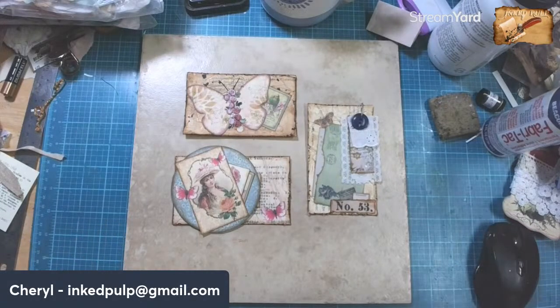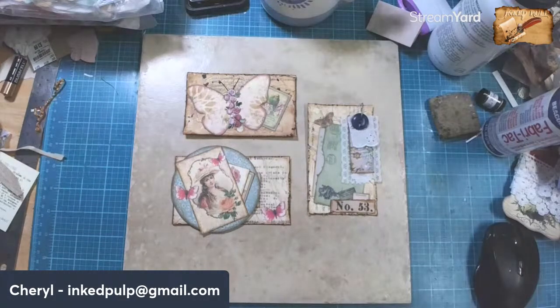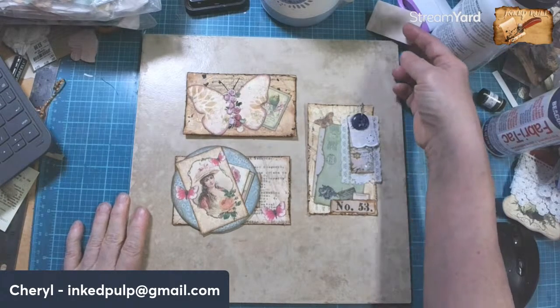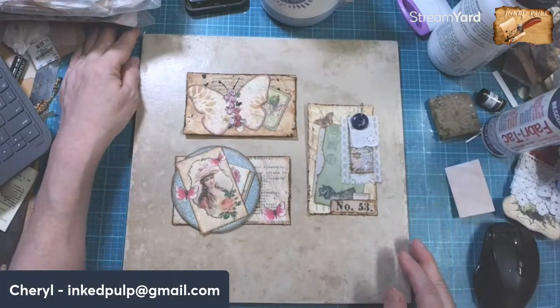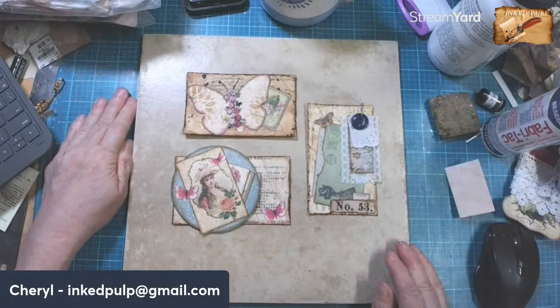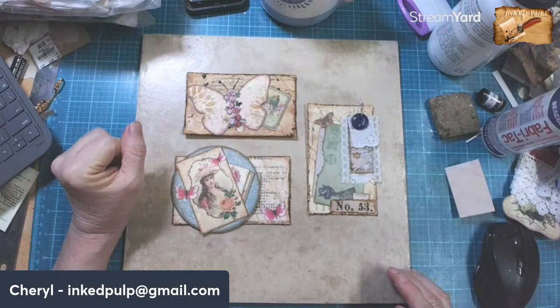Good morning, friends. Cheryl here with Inked Pulp, and it's time for Art Before Breakfast. If you're new with us, welcome — we are a very interactive group, we have a lot of fun, make things together, and I hope you'll settle back, join in the fun, and if you like what you see, subscribe and come back and become a regular.